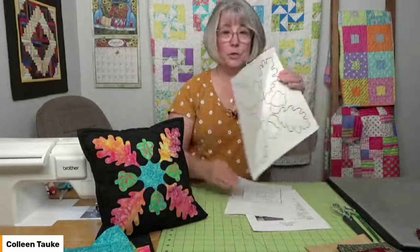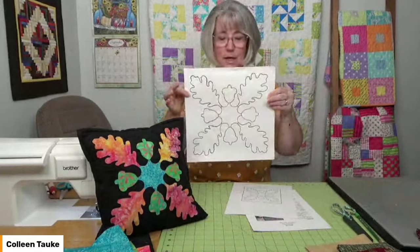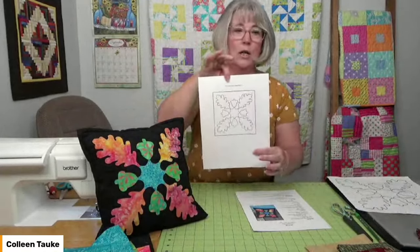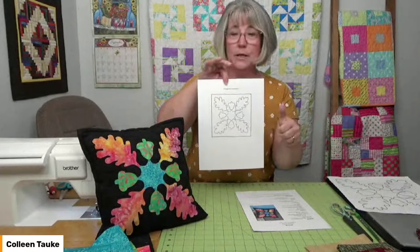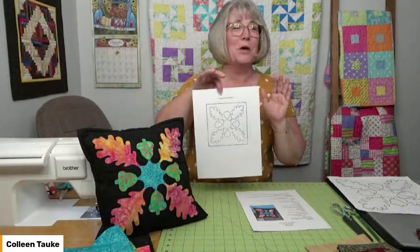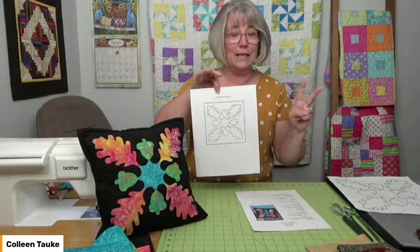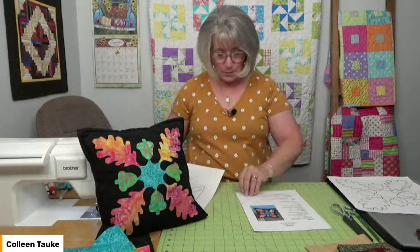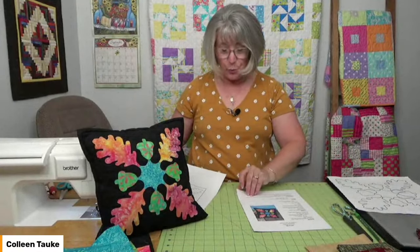You'll also find an arrangement template in your pattern. This is what the original looks like from my designing process — I took a photo and shrunk it down so you have an idea of how the acorns are oriented and how the leaves are not perfectly symmetrical, because no two leaves are exactly the same. So if it's a little wonky, that's okay — that's part of the design. The arrangement page shows how to put the wheel in the center, how the acorns are arranged, and the leaves out from that.